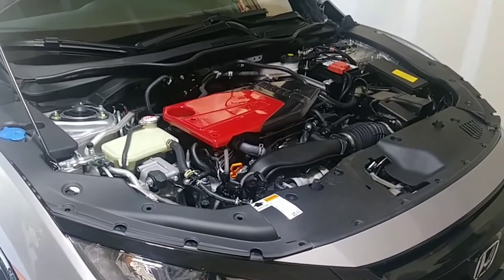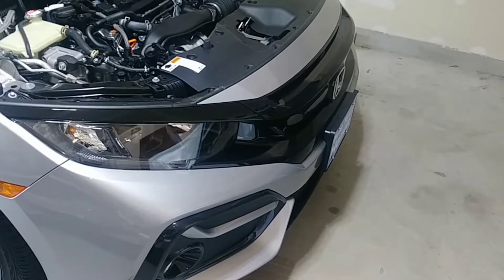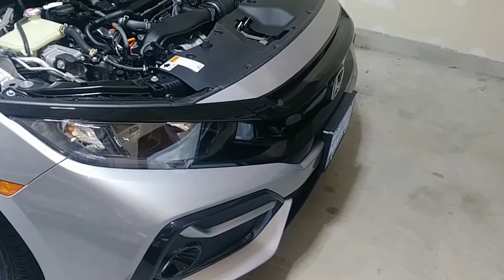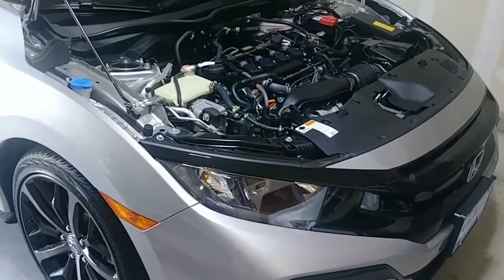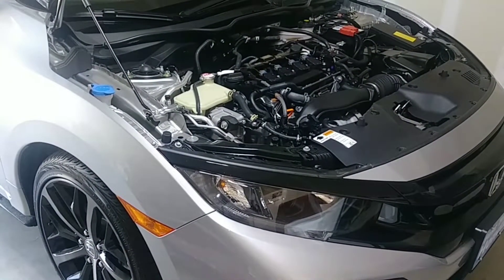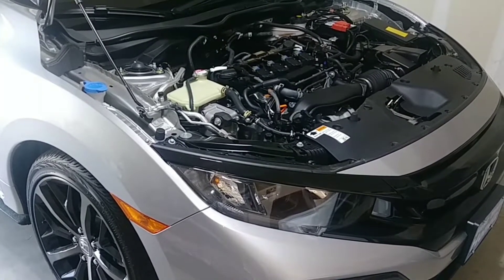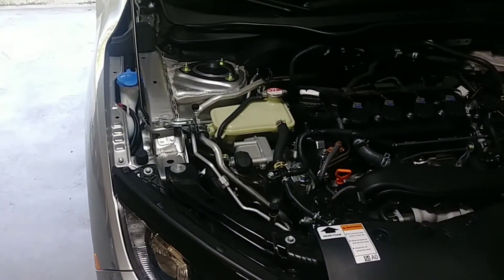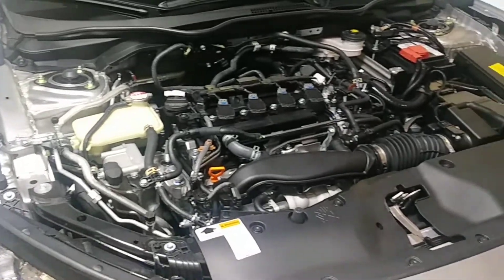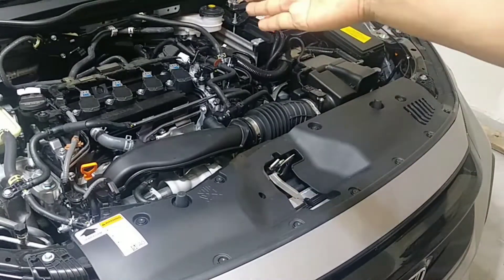Hello my friends, welcome back to another video where I'm going to continue modifying my new 2001 Civic Sport — it's a hatchback. This is how the engine came from the manufacturer, and as you can see it looks quite naked, except for just this front plastic trim here.